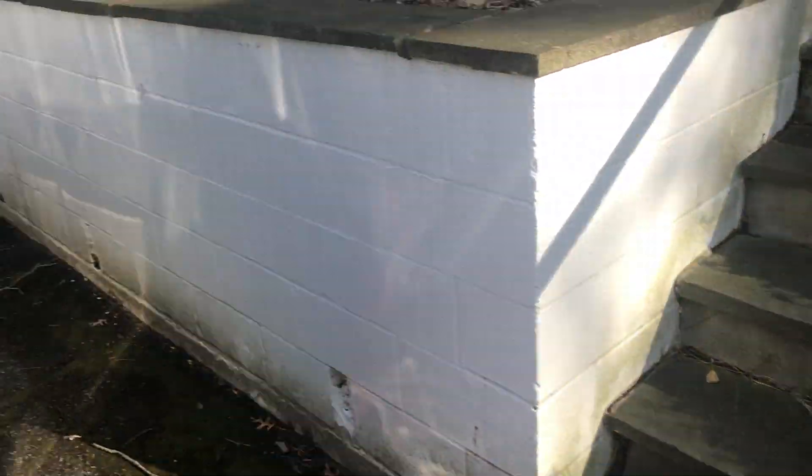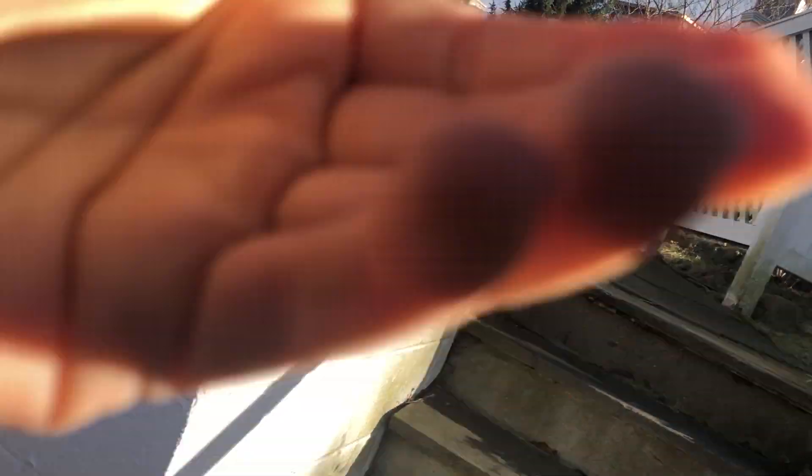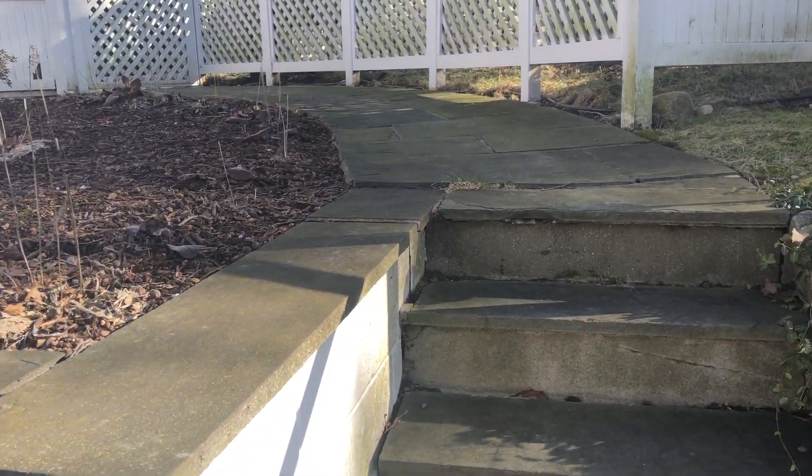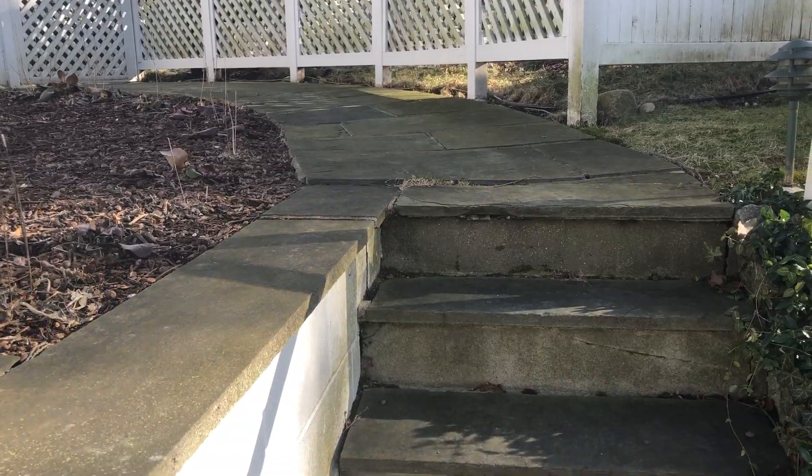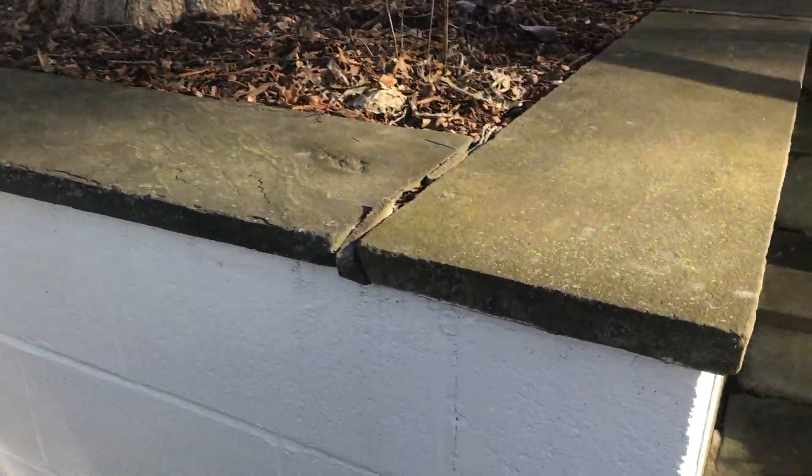Actually, let me talk about the driveway first. This is the existing wall. The steps look like they're in pretty good condition, but all this needs masonry repair — removing the cement joints and then rejointing it. Even up here you'll notice it's broken as well, so the scope is to remove all the cement joints and rejoint everything.